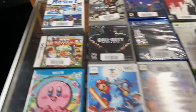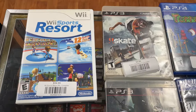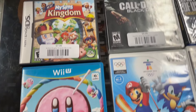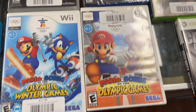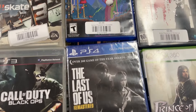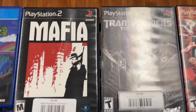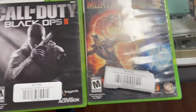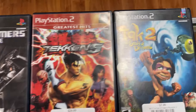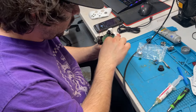What we got at Goodwill today: two copies of Wii Sports Resort, Kirby's Rainbow Curse, two Mario Olympics, a sealed Last of Us, Terraria, and Mafia. Some decent stuff — not too bad. Nick's working on his favorite controller ever.